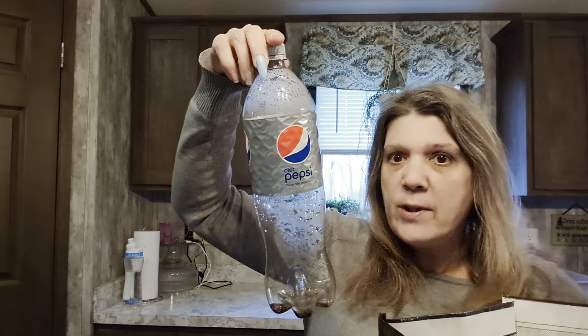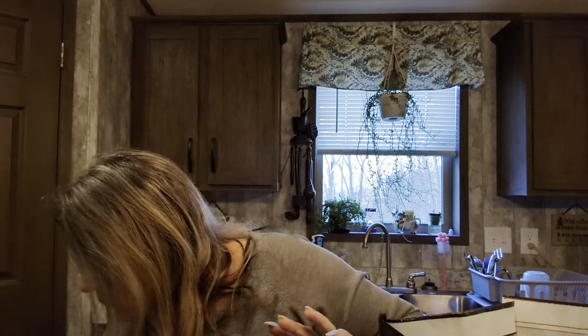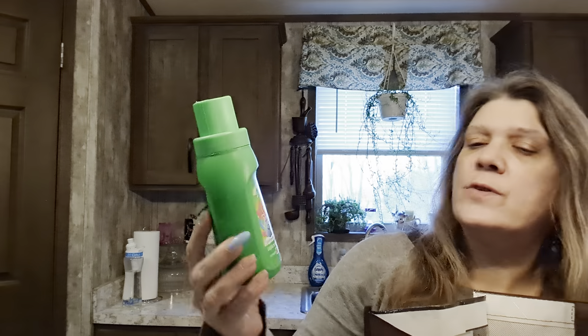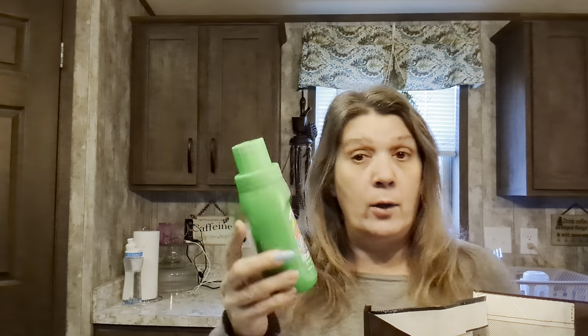Here's one of Larry's Diet Pepsis. We also have Gain laundry soap - this was the 2-in-1, six loads for a dollar twenty-five. It's cheaper than the boxes you get at a laundromat. If you have to do your laundry at a laundromat, stop at Dollar Tree first - you can get fabric sheets there as well.